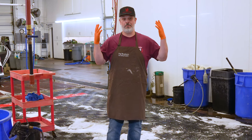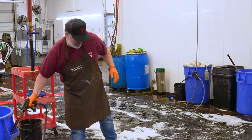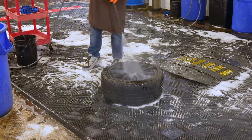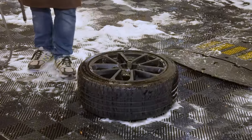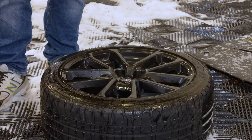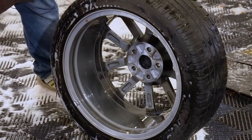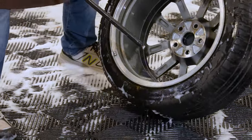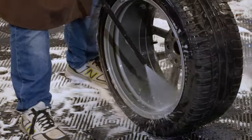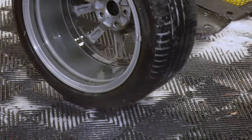Best practices always call for starting at the least aggressive solution and ramping up aggression. The least aggressive thing we can do is water. All I'm doing here is knocking off loose contaminants and brake dust — anything I can get off now, so I'm not rubbing it all over the place and grinding it into the finish later. Simply power wash off the face and then get to the barrel. I don't want to set it down on the face, so I just roll the wheel and knock off as much as I can.